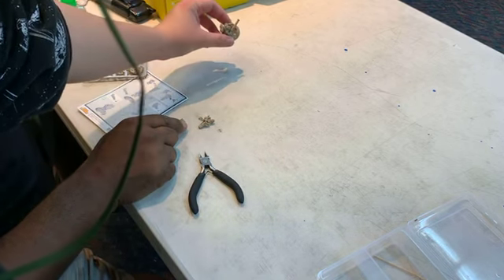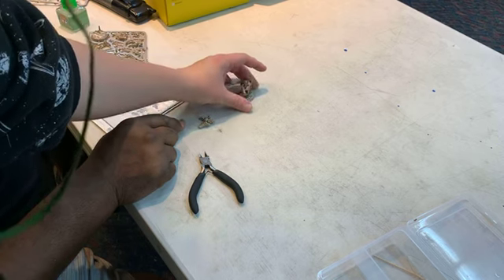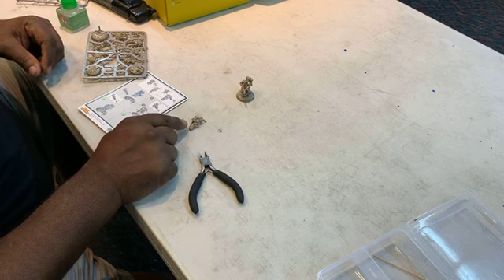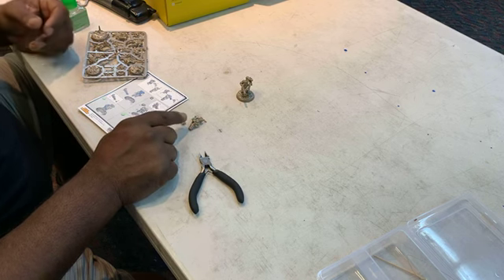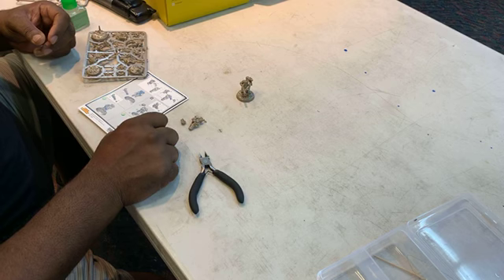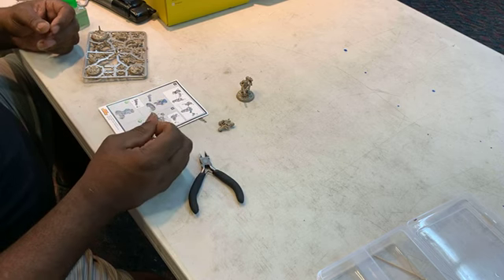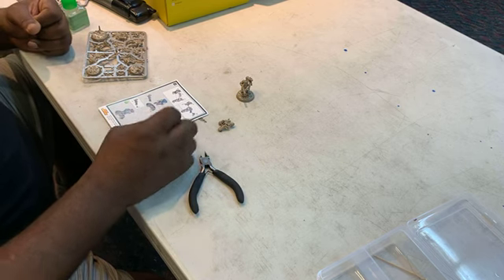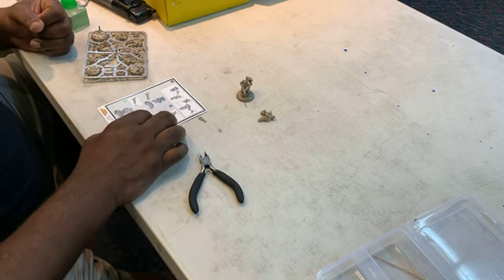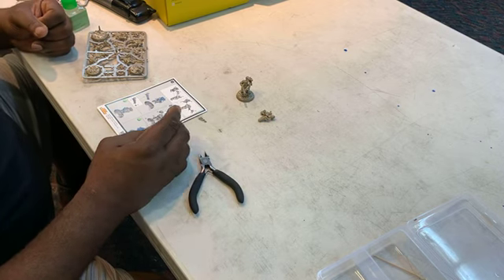I'll just wait for it to dry and then we're going to get into painting. These parts and pieces that I cut — can I not use them at all now? You can put them in a spares bin and at home, if you have other miniatures, do custom building. But if you're not doing that, they're kind of done for the rest of the kit. These are easy-build Warhammer kits, which means you get some customization but not a lot.